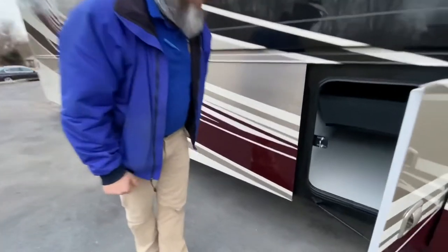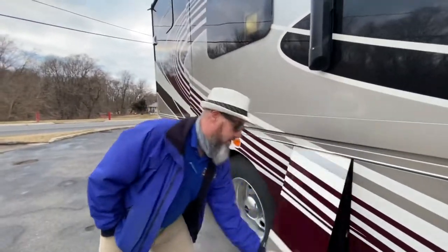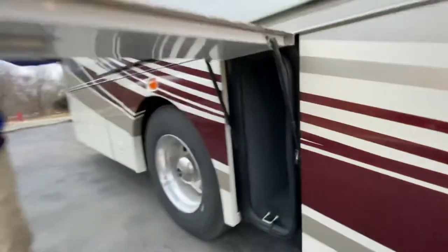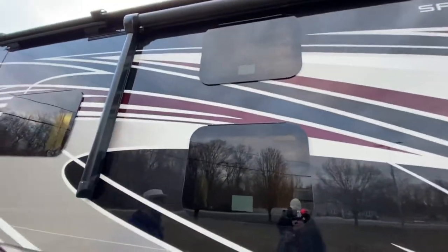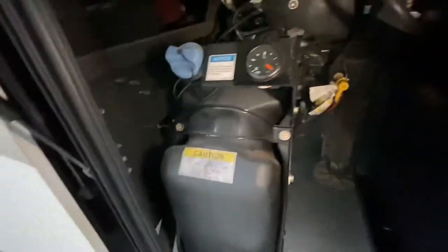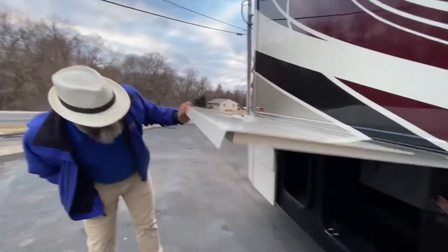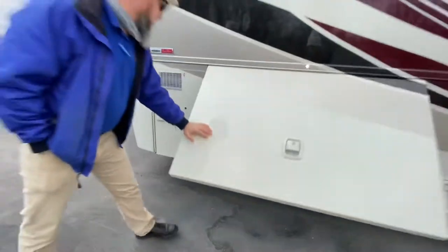Next is your waste tanks. This is a two full bathroom coach. That compartment houses your fresh, black, and gray tanks so it doesn't open. There's a little storage compartment here. They do have frameless windows, which is nice. Another small storage compartment — that's actually your DEF tank, or diesel exhaust fluid tank. The last compartment on this side houses the inverter with a bit of storage space. I wouldn't store anything near the electrical components, but you can store stuff on the other side. And here is your 10-gallon direct spark ignition gas-electric water heater.